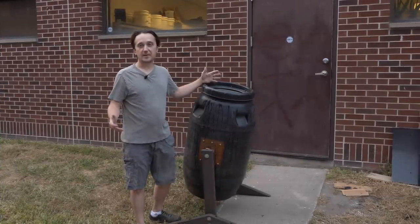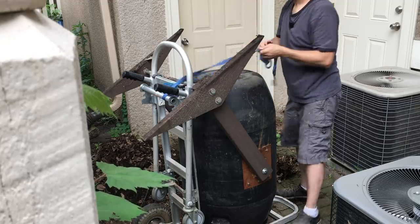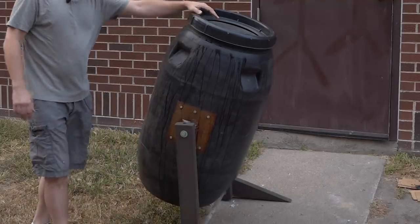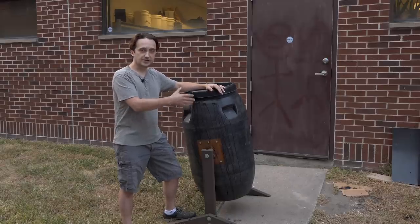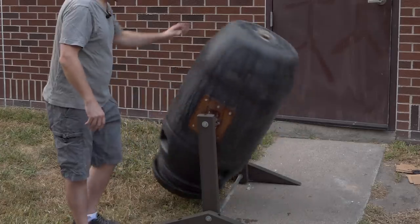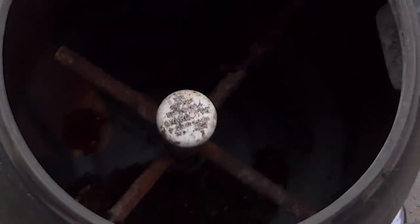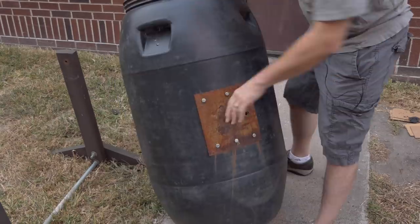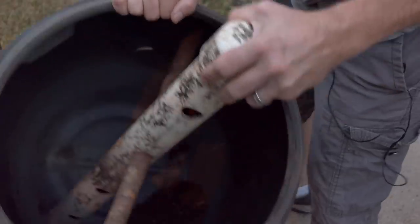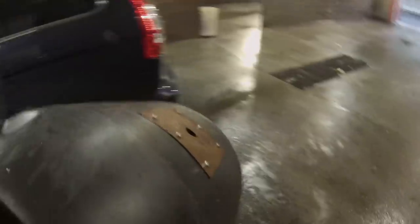For Brian's laundry machine build, he found a composting bin from a neighbor who was willing to give it up. His plan is to hook it up to his bike — pedal power — which will make the bin rotate and wash. It has a middle piece used for air intake that needs to be removed, and a crossbar that's all rusted out that needs to be cleaned and disinfected.